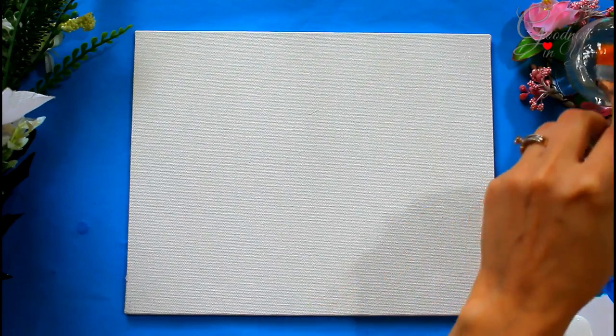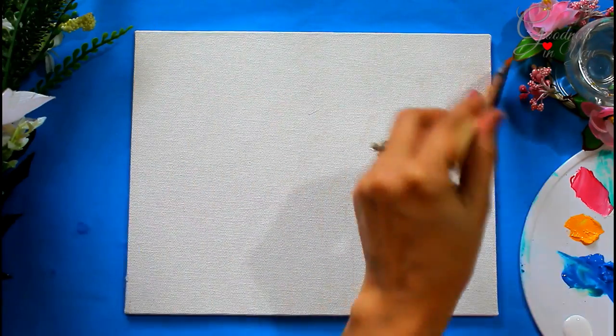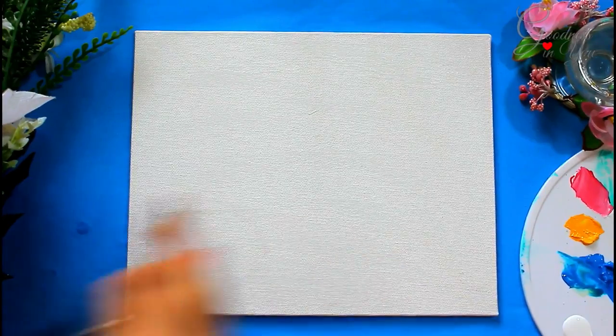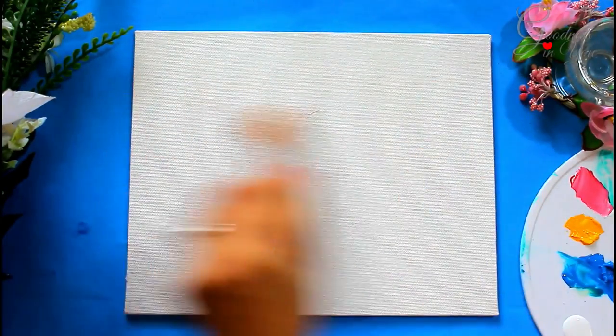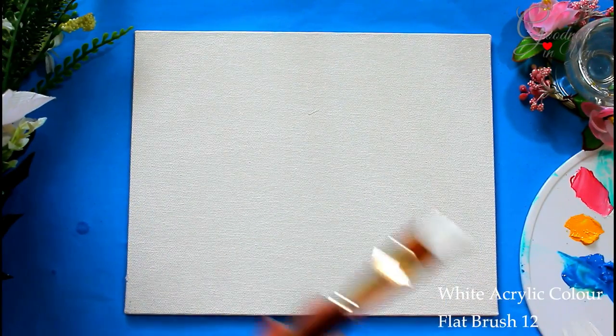To begin, I am using a large flat brush, dipping it in water and removing all the excess water, then applying it on the canvas. This will help later in keeping the canvas moist for easy blending of colors. Now apply white acrylic color on the top.